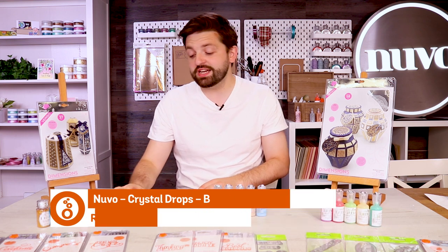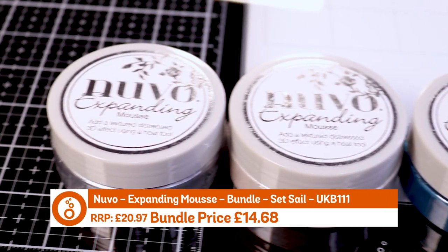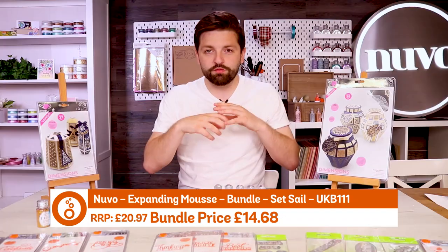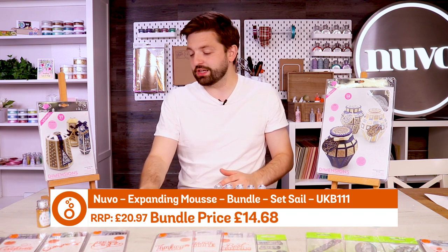Next up we have got the set sail bundle and that is expanding mousse. If you haven't seen expanding mousse before, imagine our usual embellishment mousse which can create texture, but expanding mousse when you add heat creates a wonderful bubbling effect on your project. A really cool product well worth checking out.